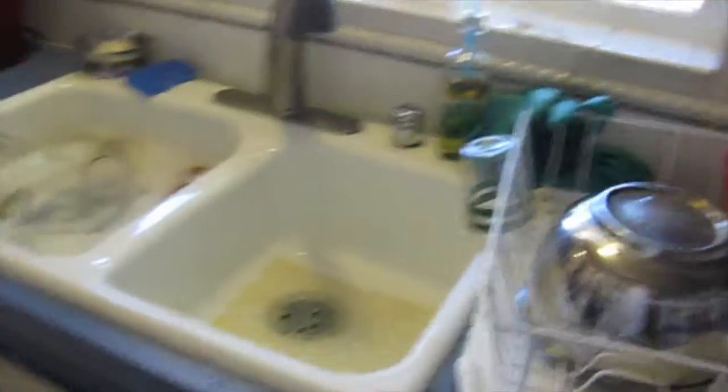The brine is one and a quarter cup of sugar, one and a quarter cup of salt, some teriyaki sauce, some Worcestershire sauce, some soy sauce, and garlic powder. Yeah buddy, that's what you do.